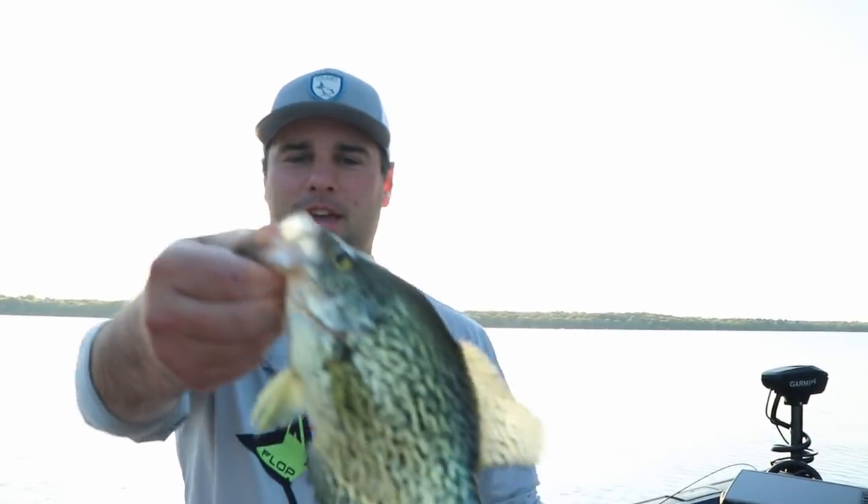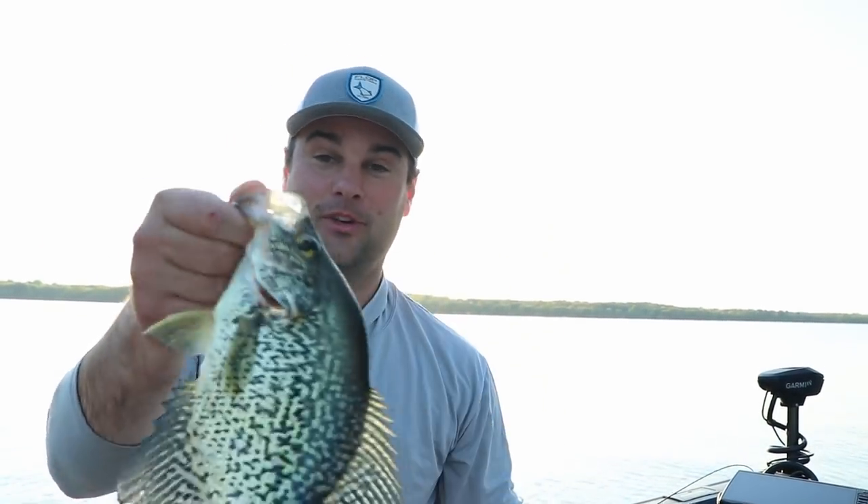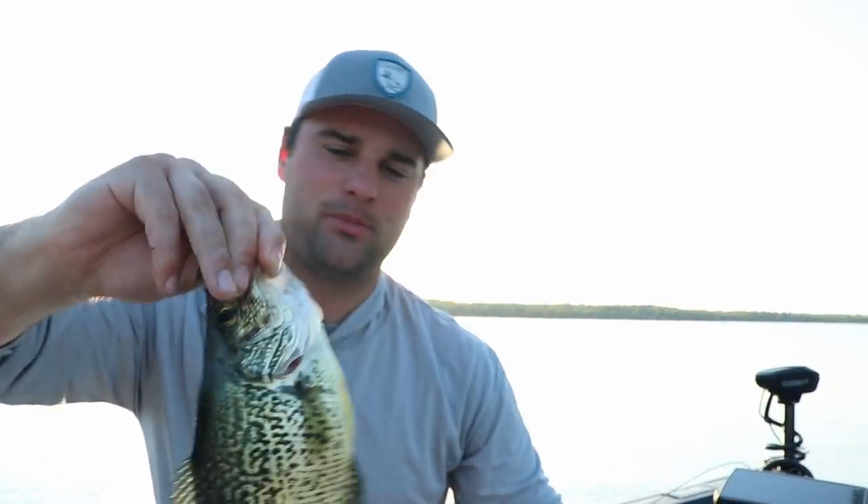This is actually a really nice fish I caught off camera — just shy of 12 inches, which is pretty good for this lake. I'll put her back in the live well — it's a female, got the white belly but she's spawned out. That's a really nice fish for this lake.